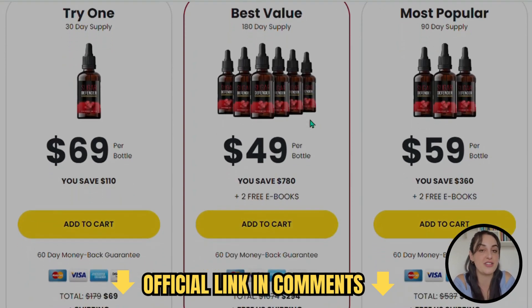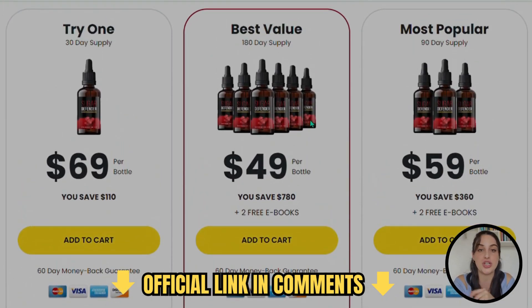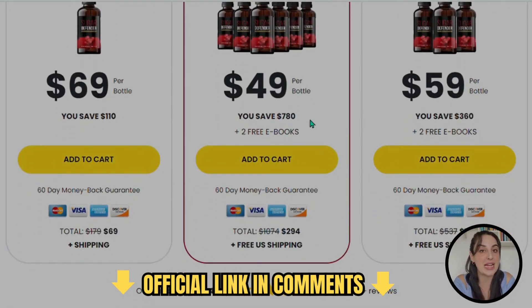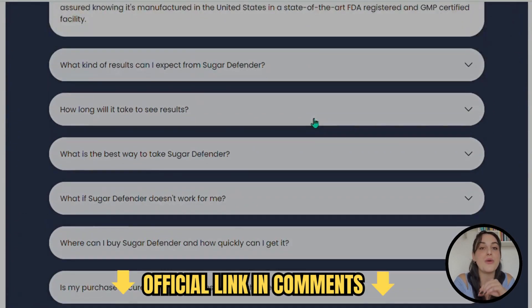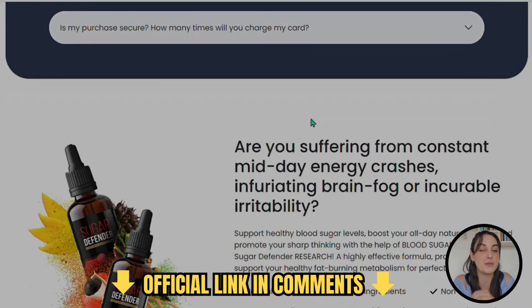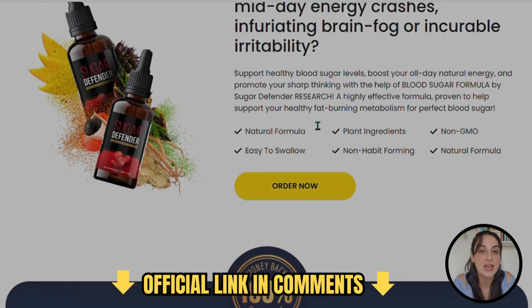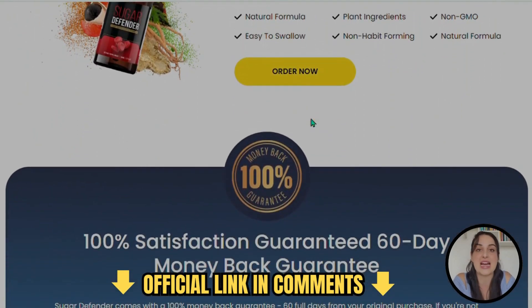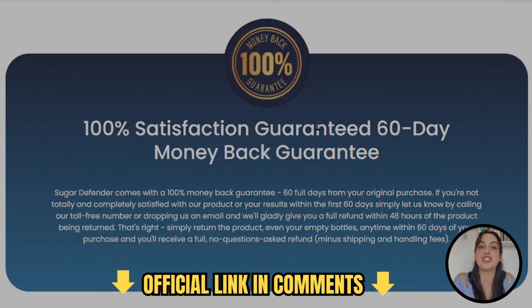I may have a solution for you, which is Sugar Defender. This supplement is completely natural, meaning it has no chemical composition in the formula — only natural and organic ingredients like plant and herb extracts, vitamins, nutrients, and minerals that will target the root cause of our problems. Finally, you will be able to control your diabetes in a healthy way, not having to follow a strict diet, not having to take a lot of medication, just using Sugar Defender.